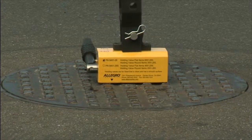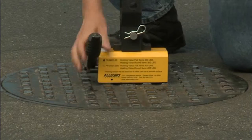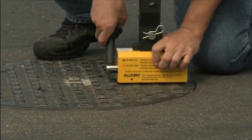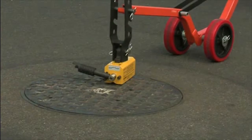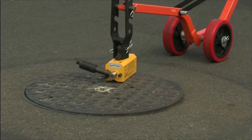Every once in a while, you may encounter a lid that is stuck due to residue buildup. By aligning the magnetic manhole lid lifter on the side of the lid, engaging the magnet, and applying pressure, you can pop most stubborn lids free. Be careful to only free the manhole lid and not try to move it.